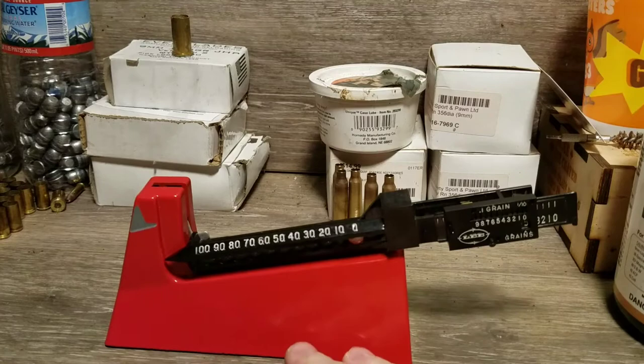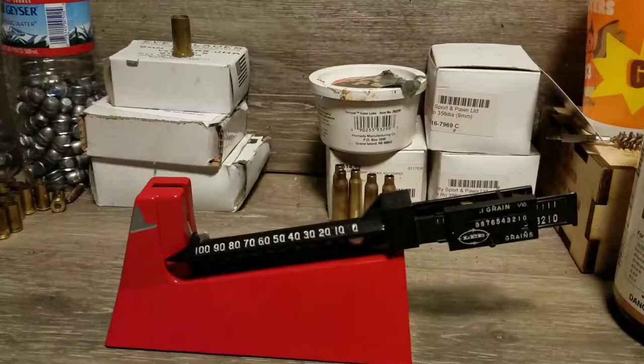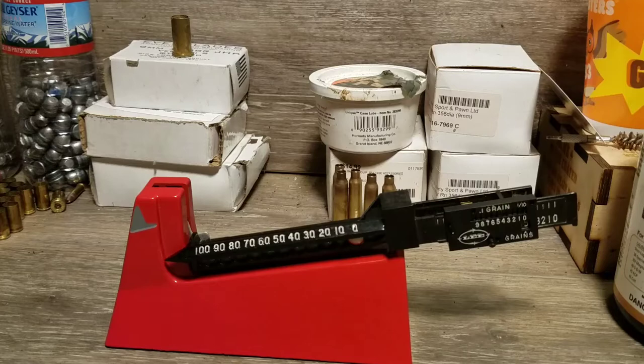Hello folks, Redneck Reloader here. Today I'm going to make a short video showing you what you need to know about using the Lee Safety Powder Scale. This is the scale I use the majority of the time. I do have another one, but I prefer the Lee — it seems to work faster, which I'll show you as we get into this.